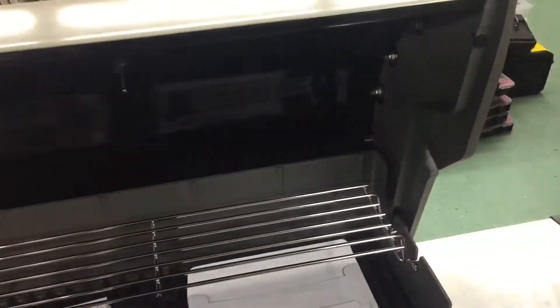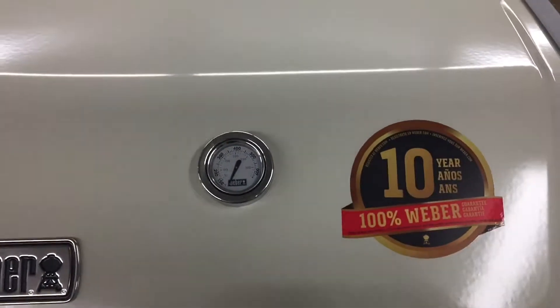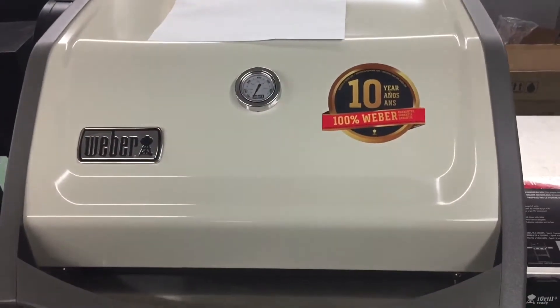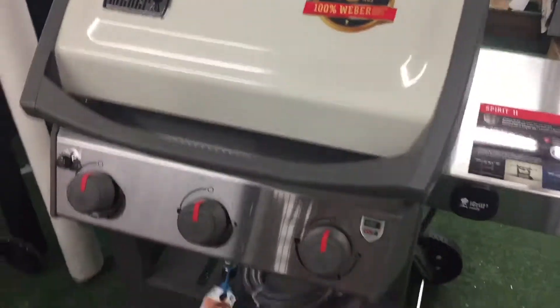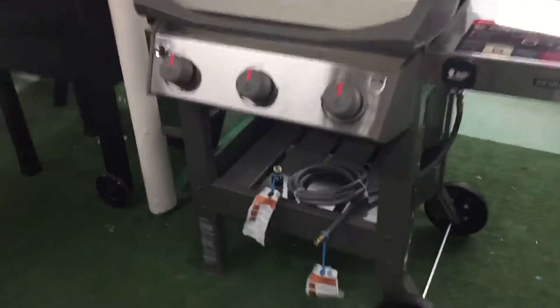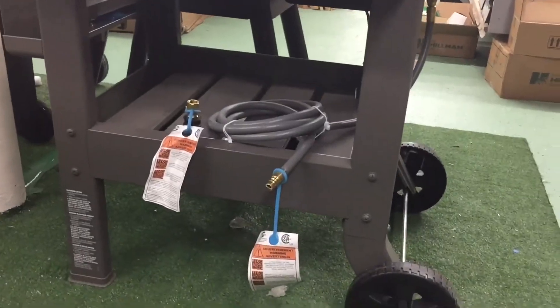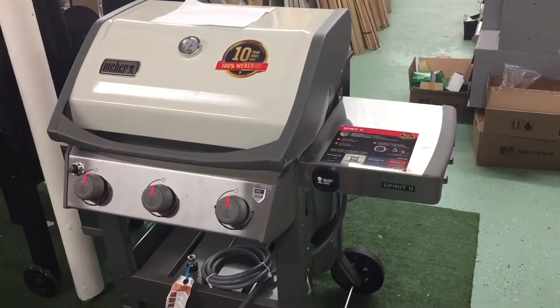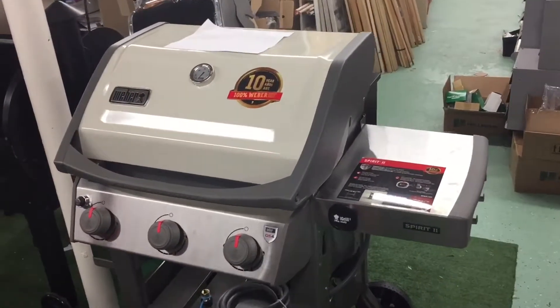Really the main purpose was just to show the white — it's a really good looking grill. It has the open concept design. A lot of people still ask for the closed cabinet, which I prefer, but this is just what they offer.